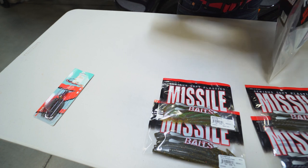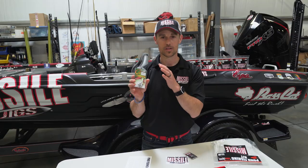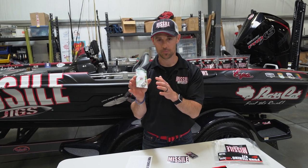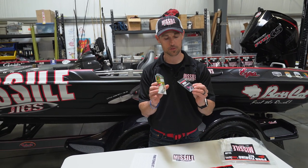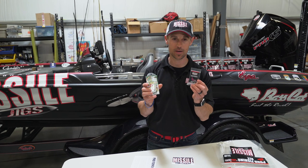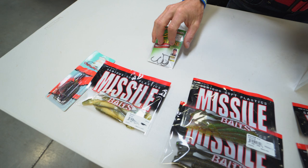Those go together, and we don't give you anything that's less than great here. There are Gamakatsu G-Finesse hooks, which work with the Quiver and the 48. And then also we have some Missile Baits Neco Weights, which can be used with either one of these baits, depending on how you're going to fish it.